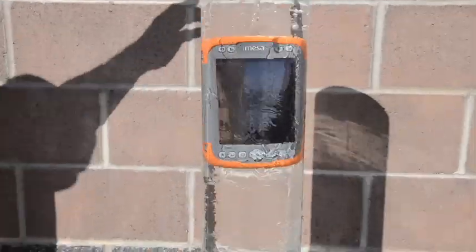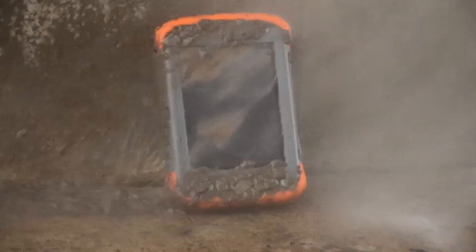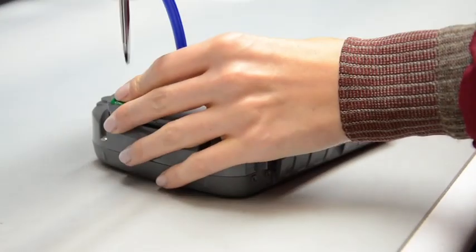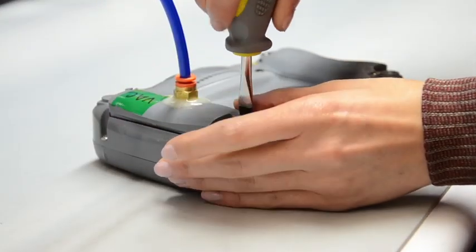Our customers require a lot out of our handhelds. The MESA meets IP67 standards, and because of that, we verify that each unit is sealed against water. We seal check every MESA in our manufacturing process to verify that our customers are receiving the Juniper rugged handheld they expect.